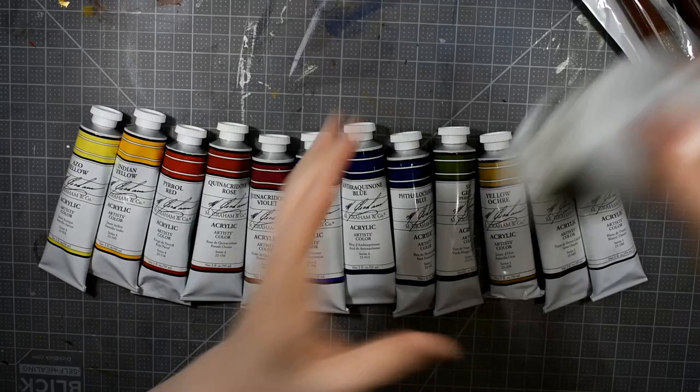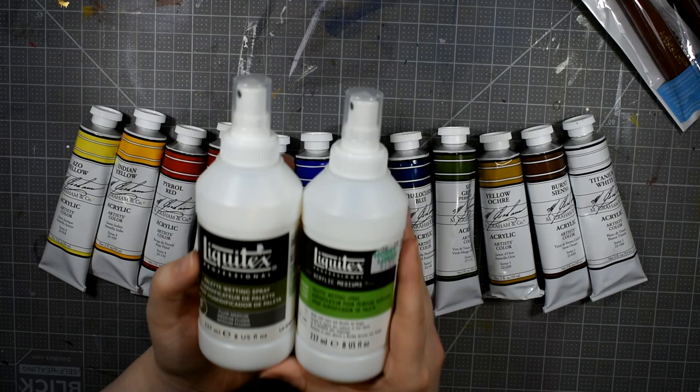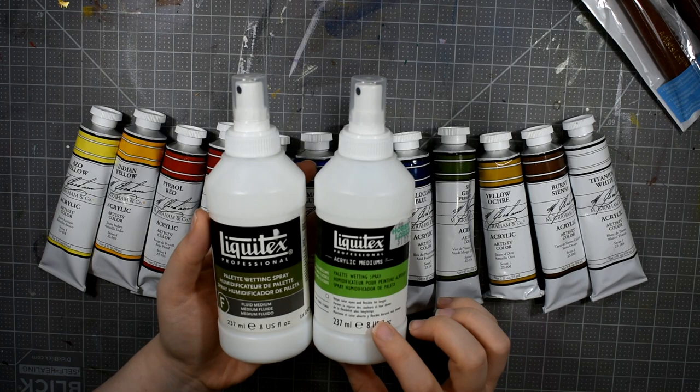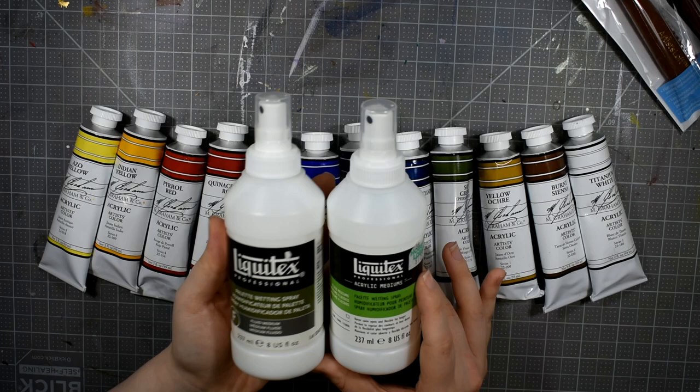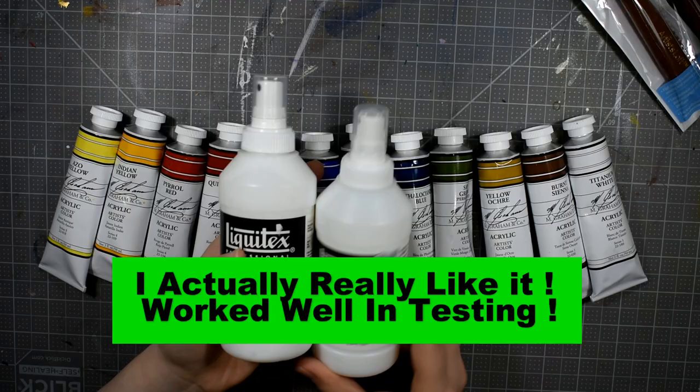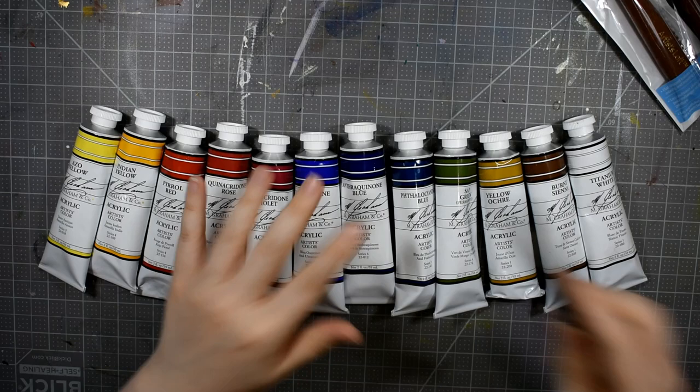I also picked up the Liquitex Professional Palette Wetting Spray. Now these two items are the exact same product — one has the older label and one has the newer label. I don't know how I ended up with two. I haven't even tried these yet, so it's not like I loved it and grabbed an extra. I honestly didn't even realize until I got the second one home that I already had it.